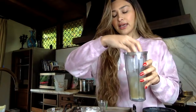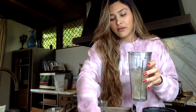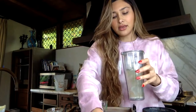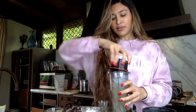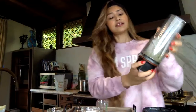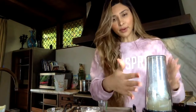So we have everything mixed in here and now we're just going to add about two cups of ice. I want it to be like a slushy. This is a little baby blender, so it's not as strong as like the turbo Vitamix-style blenders, but we're going to see. Sometimes it gets stuck, so bear with us.